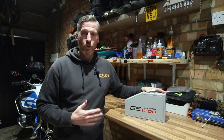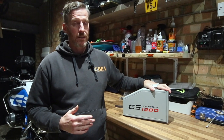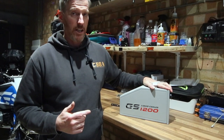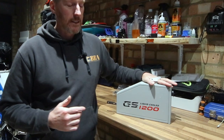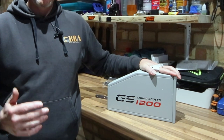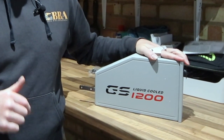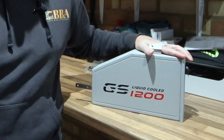Hey everybody, Billy from Billy's Bike Adventures. Thanks for tuning in today and watching the video. Now this toolbox arrived for me in the post the other day. It's actually the second one that I've had in recent times and I'll tell you why I've had to change in a little while. I'm going to tell you about this one and the other one, give you some information and I'll put all the information and links down in the description below.